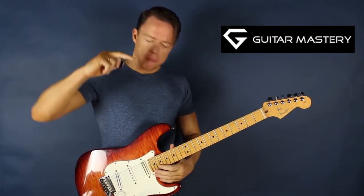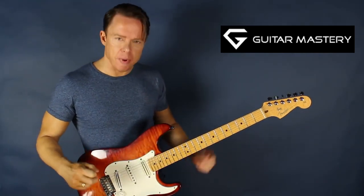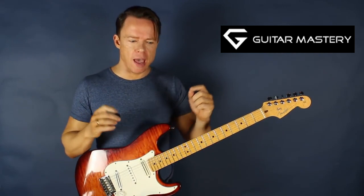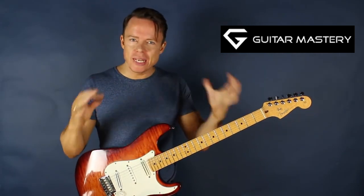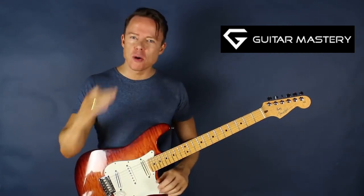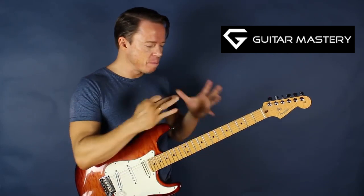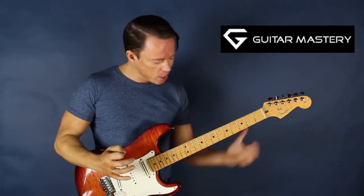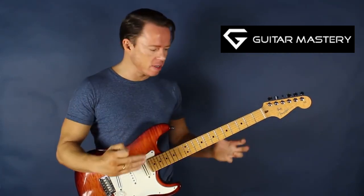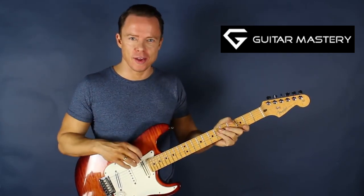Bar chords! It seems like a beginner's thing, but it's such a good example of how we need focus to solve the challenges we come across. Because most of our challenge is about not having focus. Bar chords and the struggle to get those bars down in an accurate and effective way is really such a good example.